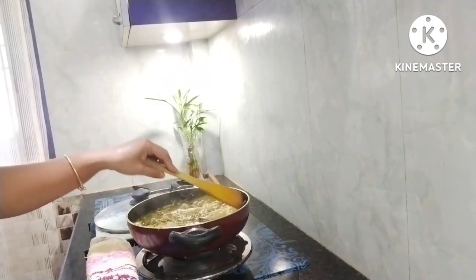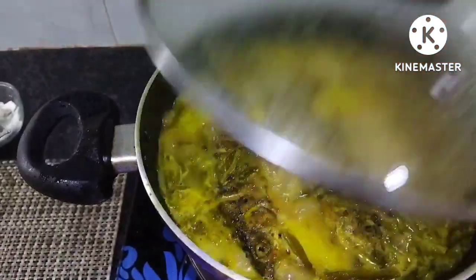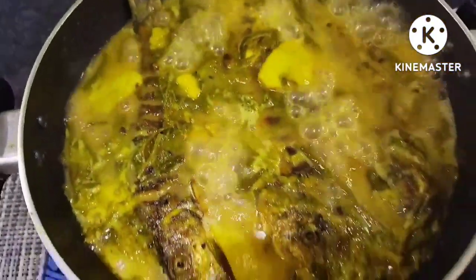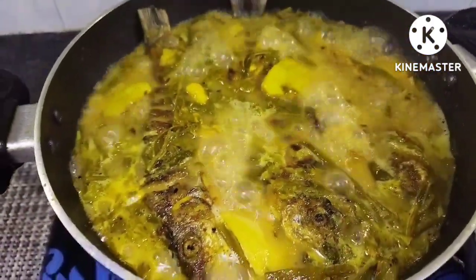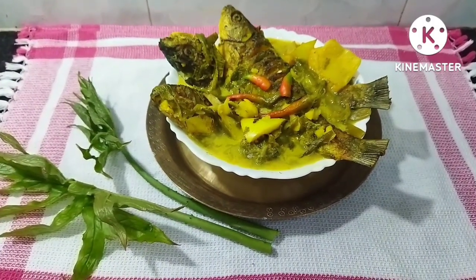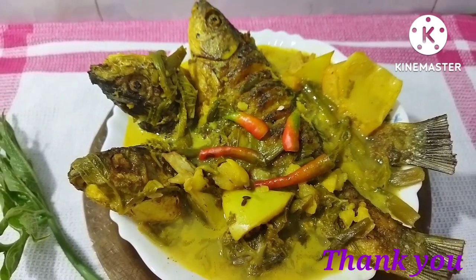We are ready to get the milk, so we can get the milk. We have already got the milk. Thank you so much for joining us and we'll see you in the next video.